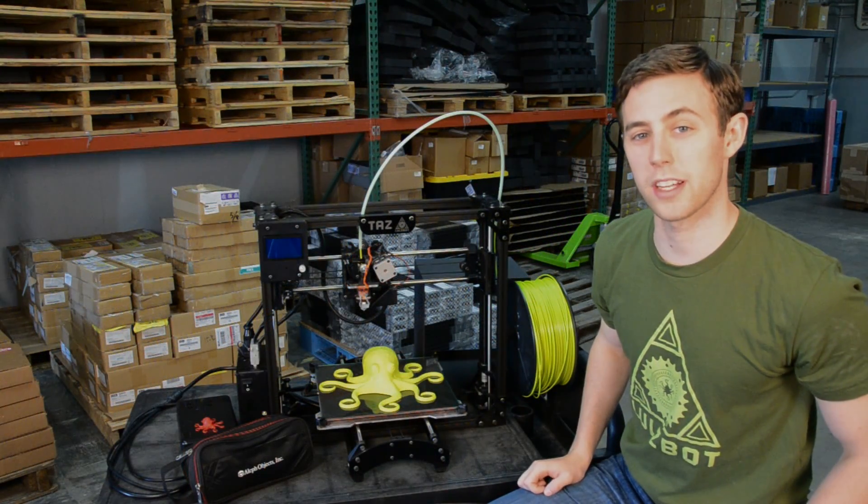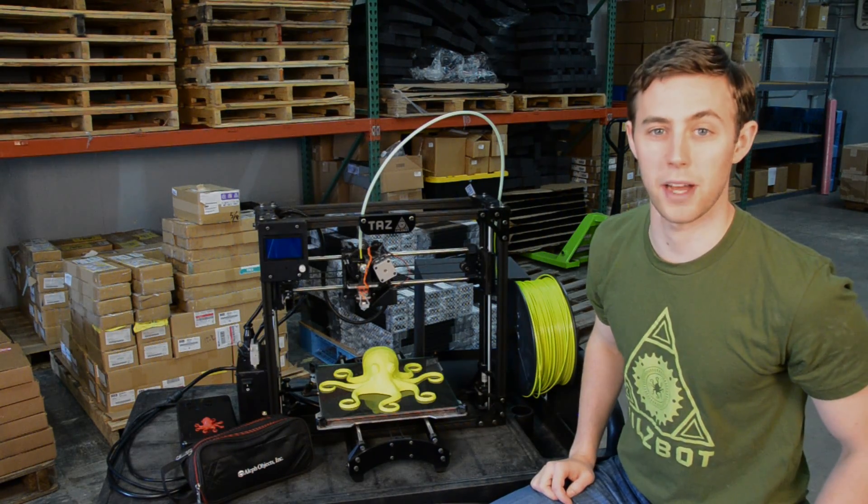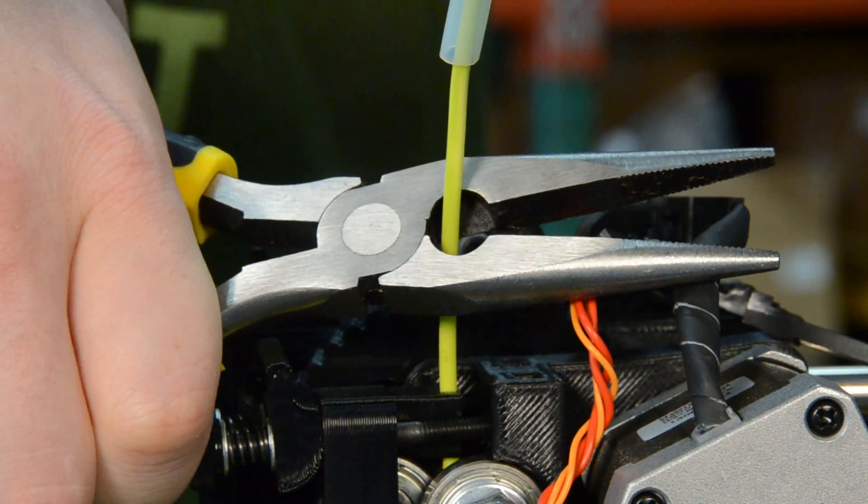Because this is an open source product, you're doing so much more than buying a 3D printer when you buy a Lullspot. You're really investing in a global open source community that's coming up with great new ideas.